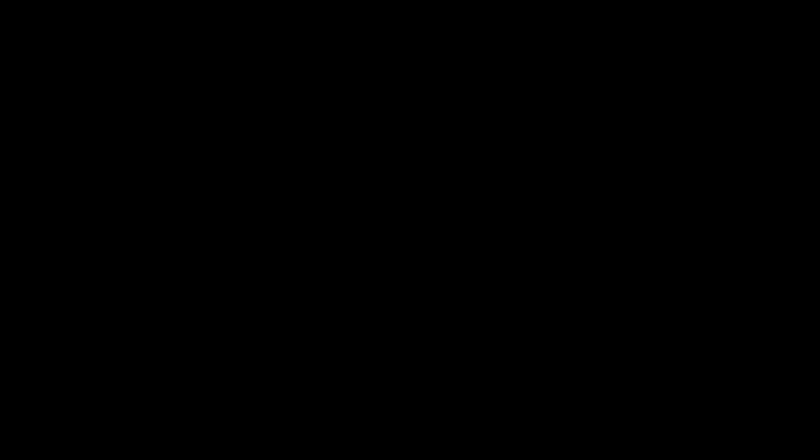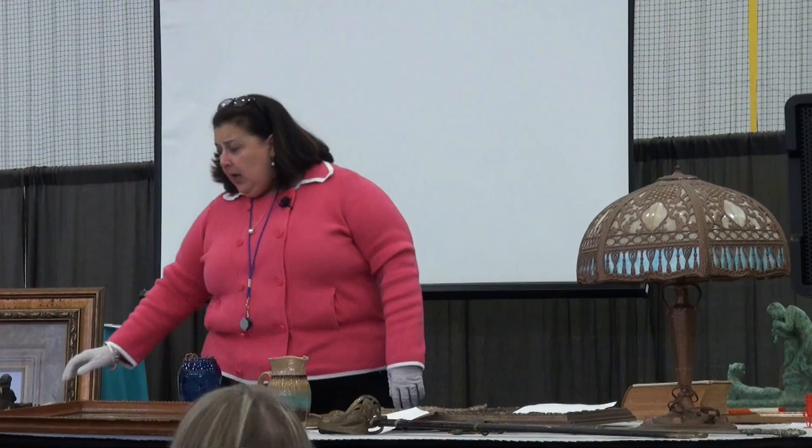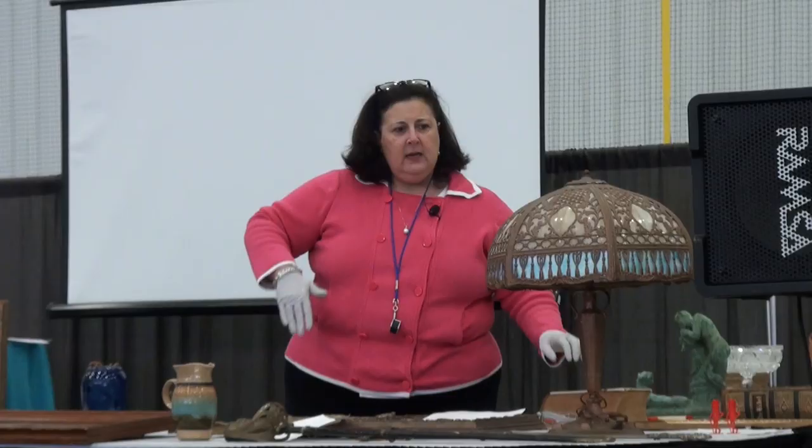What do we know about your lamp? Not much. It belonged to my late husband, and he inherited it from his aunt. You got it from your late husband, so it was in your housekeeping when you were married. This particular piece is made of slag glass.